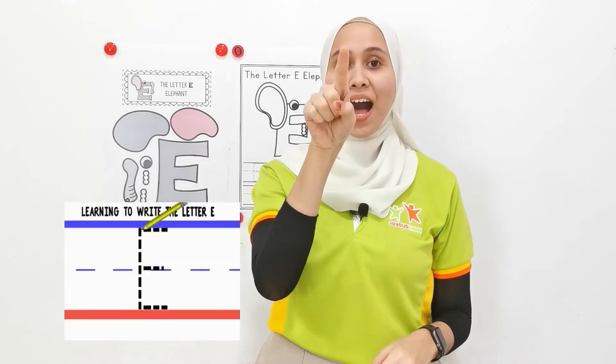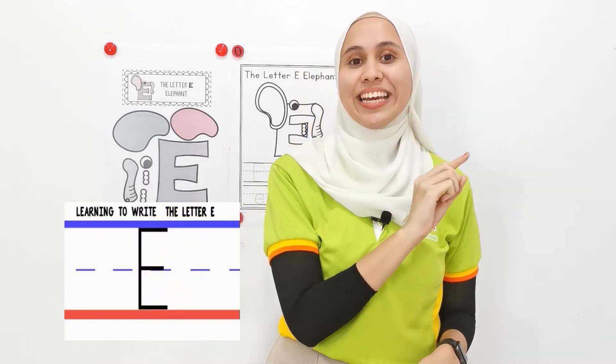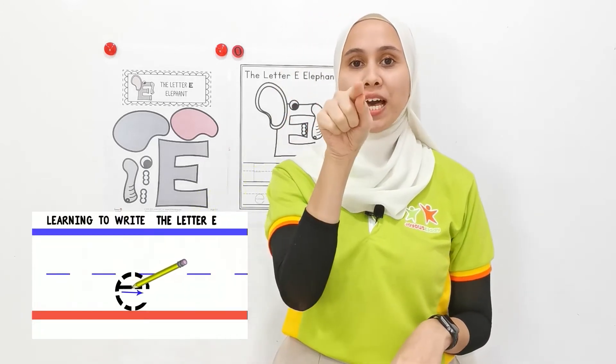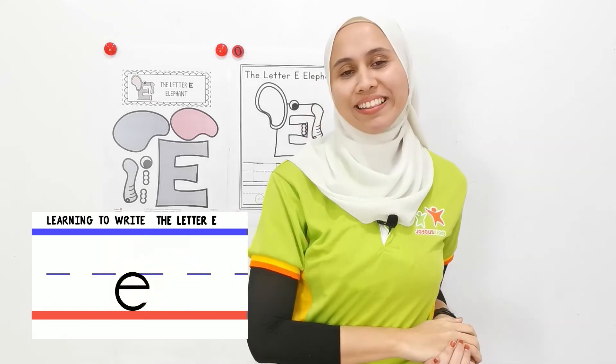How are we going to write capital letter E? From up, down, one, two, three. Good job, children. Now, small letter E. From here, middle. Go up and down. Well done, children.